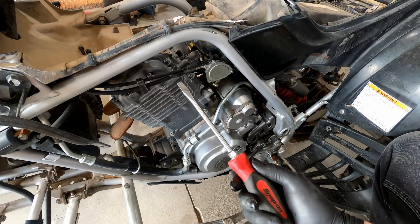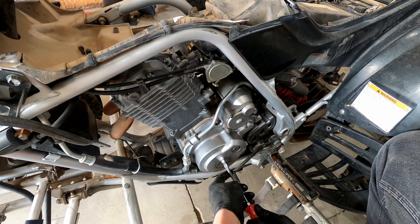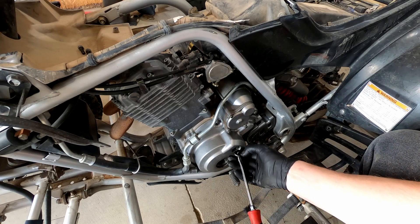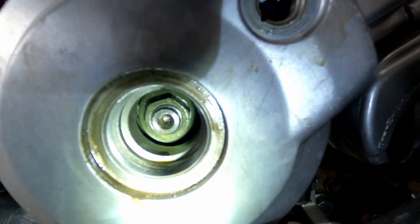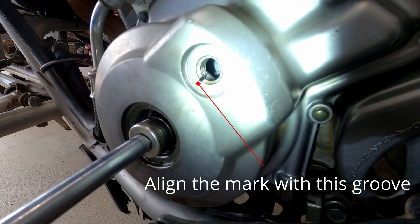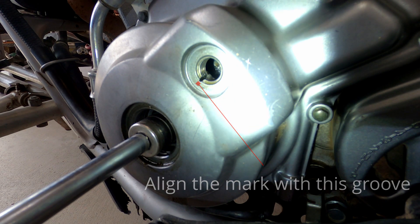The next step is going to be to remove these two covers using a flathead screwdriver. You're going to fit a 19 millimeter socket into the hex in the big hole and then you're going to line up the timing mark in the small hole. The timing mark is a straight line that lines up with the groove in the threads in that timing mark hole. Just turn it until it lines up. Always turn the motor counterclockwise only.